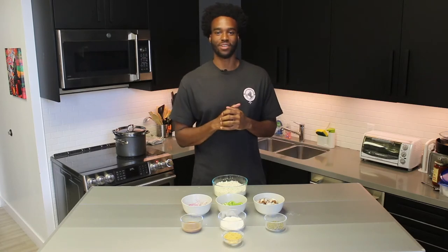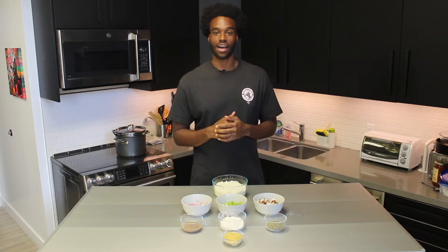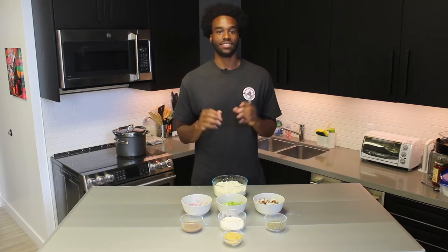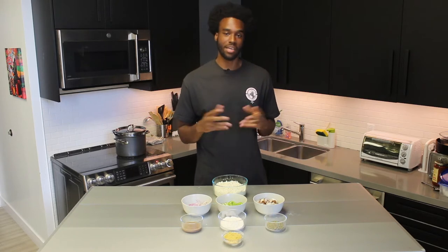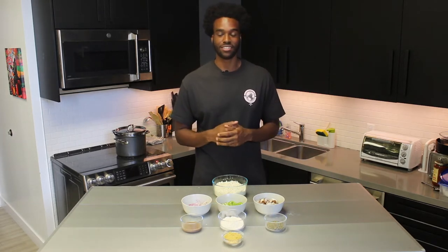What's good everybody, it's Malcolm from Tapped End Wellness here, and we're back with another recipe video. This week we're going to be taking a look at a cauliflower crust pizza — a nice, simple, easy recipe that you can use when you need that pizza fix, all while keeping it plant-based and health-conscious. Let's get right into it.